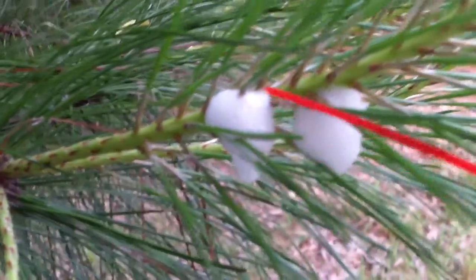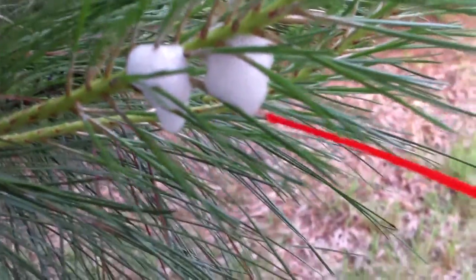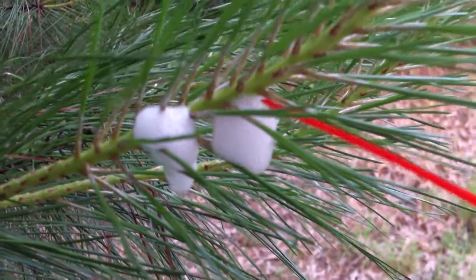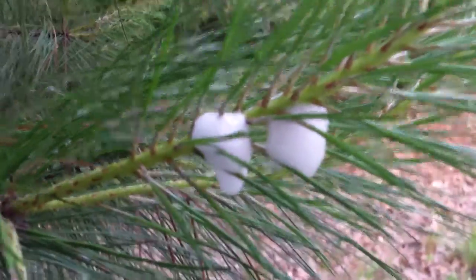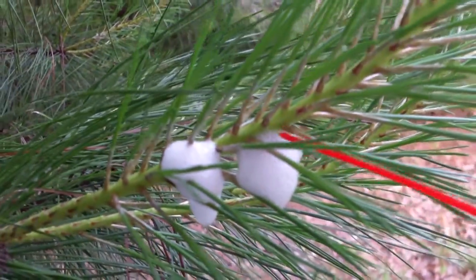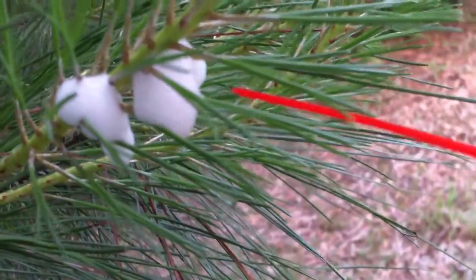I don't want to bother them too much. I just thought it was really cool. It's really cool that they stick together but they don't stick to anything else. I mean, they're sticking to the tree somehow. I guess they're just — I don't know — they're a little like gummy.